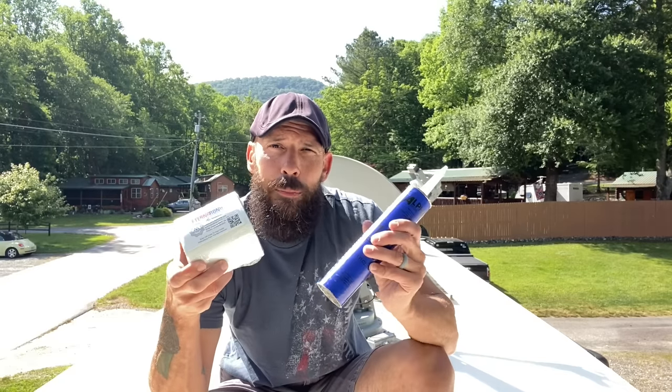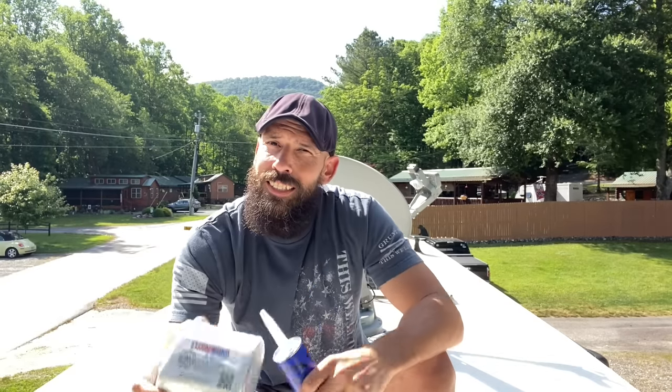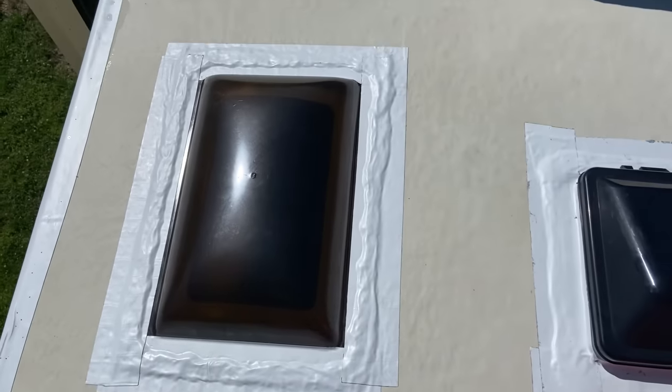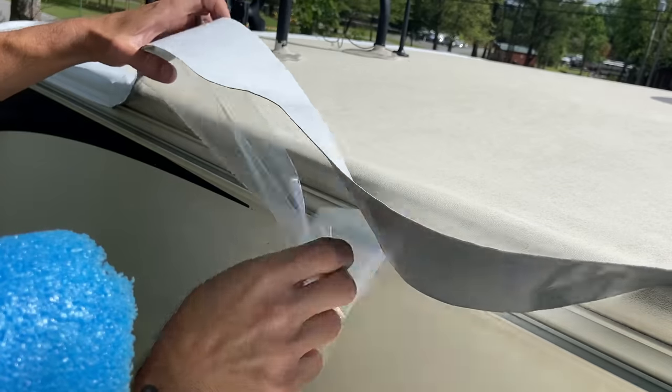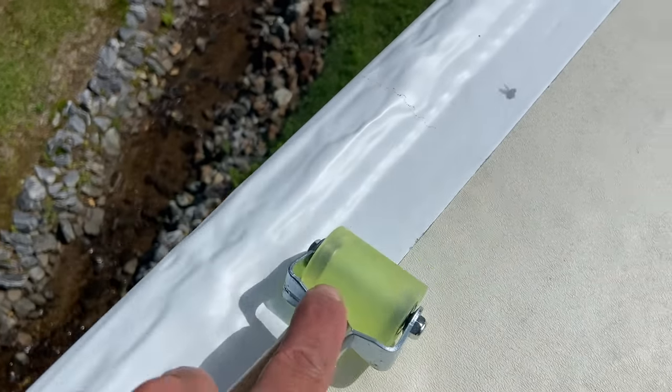Eternabond tape or lap sealant for the RV roof? This is sort of a big debate amongst RVers and a controversial subject. Which one should you use and why? We're going to go over the pros and cons of each one and then walk you through the installation process of the Eternabond tape.